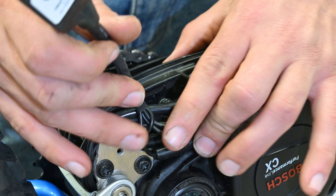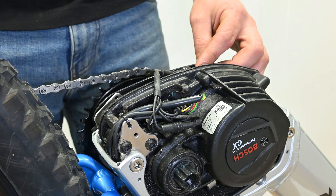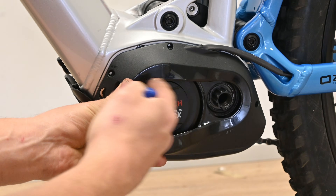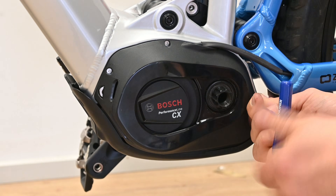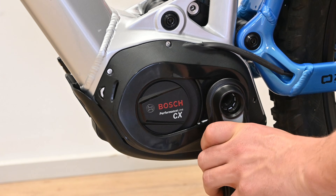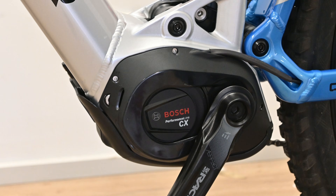Now we've got to tuck away all our cables and put the bash guard back on. We're going to go over the middle of the motor and under this side of the cover. We can see the E Plus connectors to the chip there. We're going to tuck this plastic guard in at the bottom and start putting it back in. The final step, we'll put the crank arm back on.